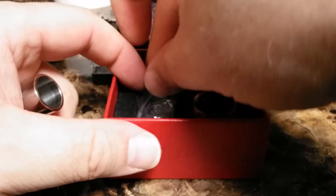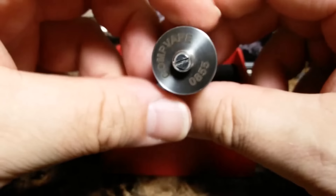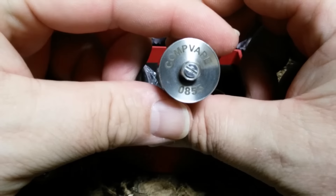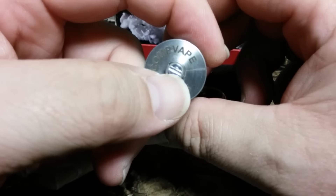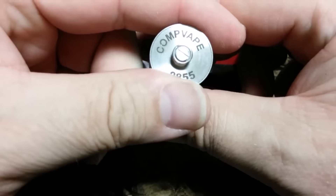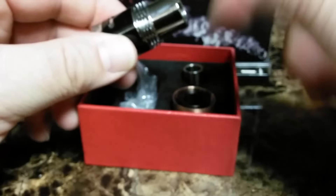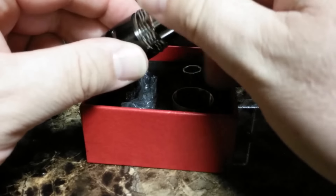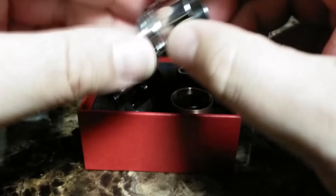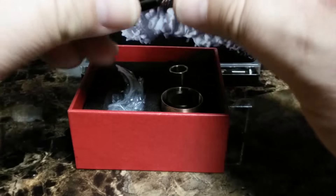Again, the machining quality on this thing is absolutely superb. Now we go to the bottom — there it is. Comp Vape. There's my serial number 0855. That is adjustable, it does screw out. It is stainless steel. Now this piece here unscrews — you can also replace it with that one. Let's take a look at this puppy first.